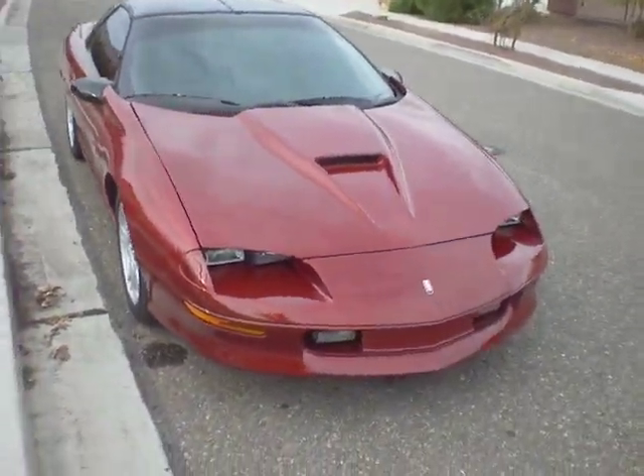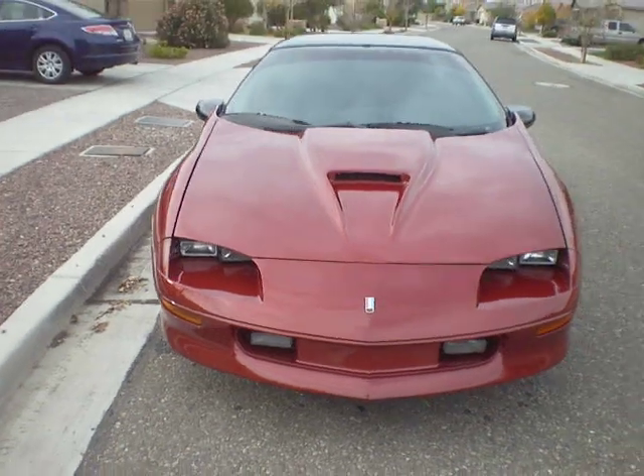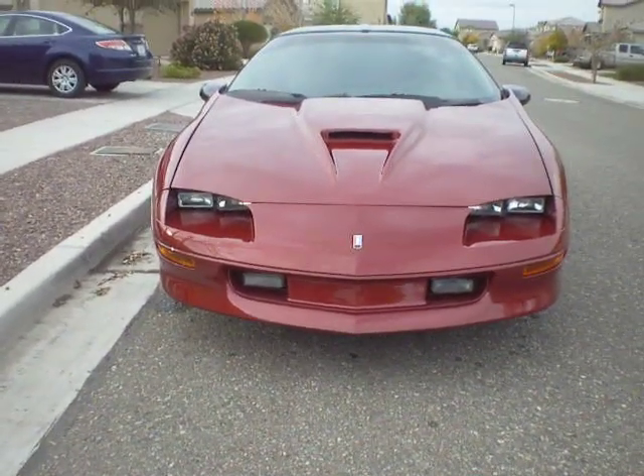It's got an SS fiberglass hood on it. I think those are factory fog lights. I'm not sure if that's the factory front bumper or not.